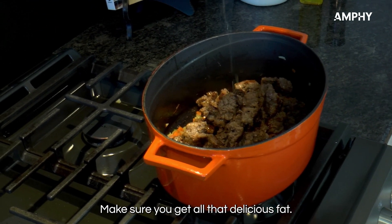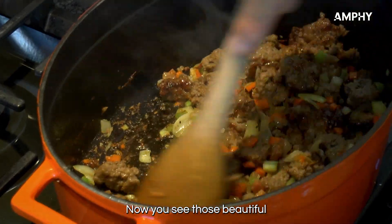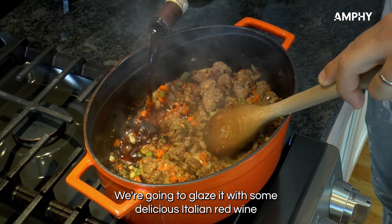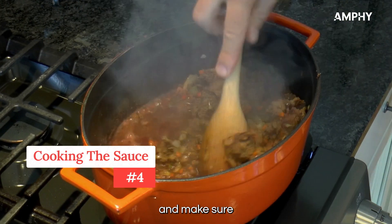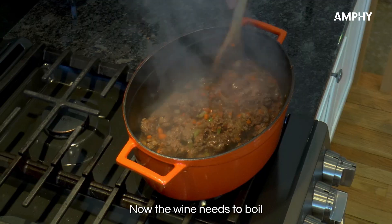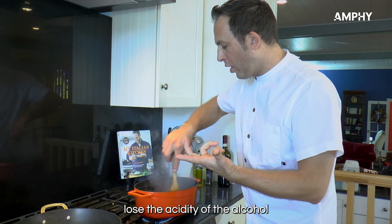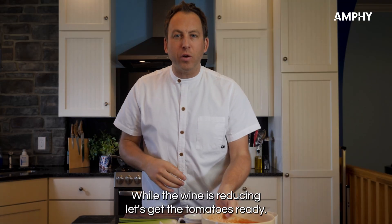Make sure you get all that delicious fat. See those beautiful bits at the bottom of the pan? That caramelization — we're going to glaze it with some delicious Italian red wine. Make sure you scrape all those delicious flavors up. The wine needs to boil; when it boils it will evaporate, lose the acidity of the alcohol, and keep the delicious flavor.